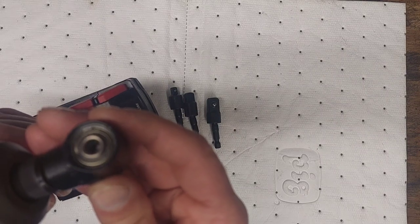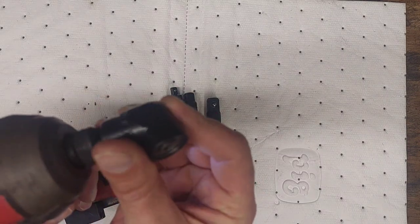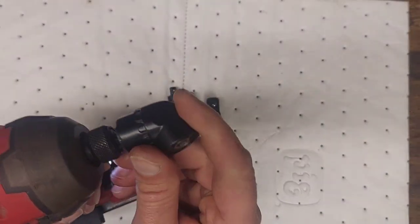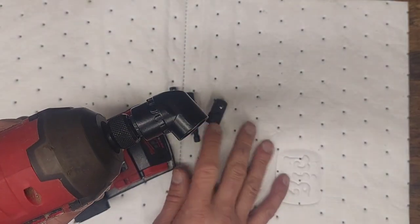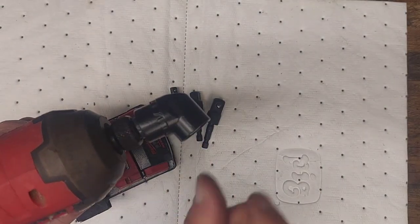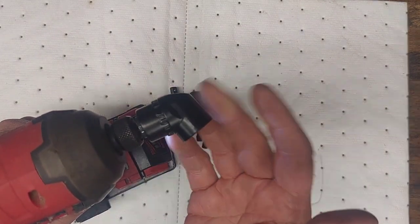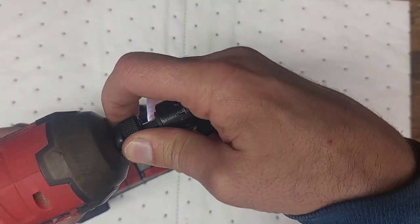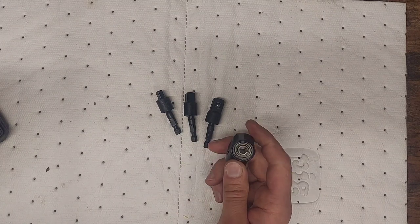So you can hear it here. Like I said, this would be good if you're in between a wall or something and you can't get it out. You may even be able to use this to do some light impacting on some really small fasteners where it's not going to mess it up. I really just wanted these adapters, but I saw that it came with this, so I figured I'd get one.